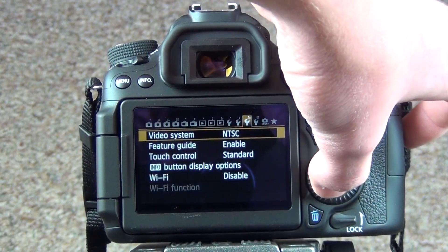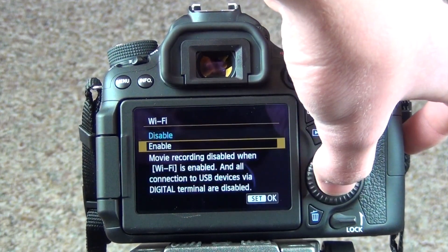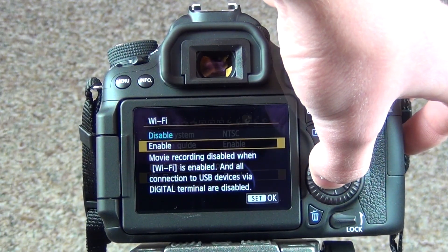The first thing you're going to want to do is go into your menu and turn on your Wi-Fi. It's like the fourth one from the last, and you just want to enable it to start off.